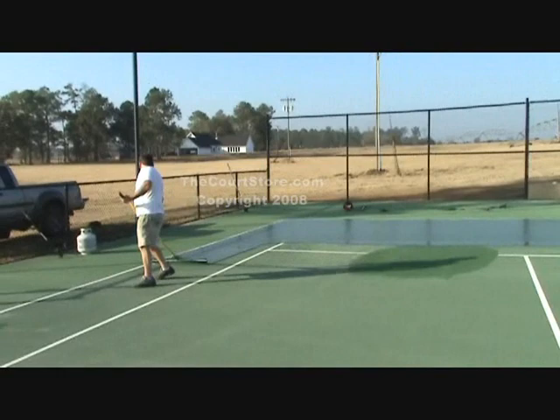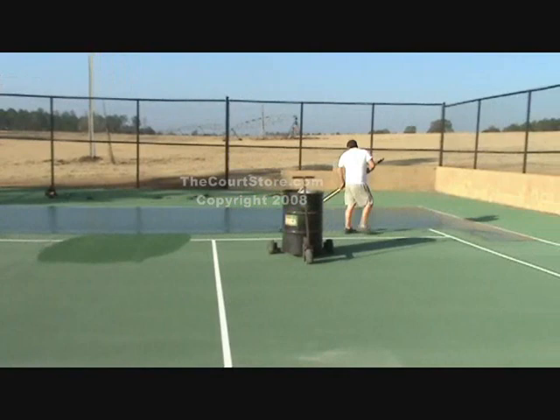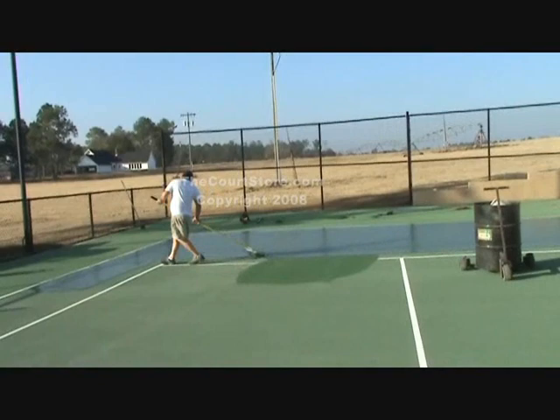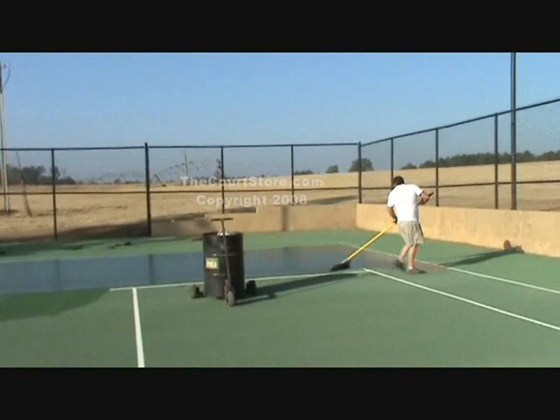That oval-shaped green splotch you see on the court that he's just getting ready to squeegee past is not part of this coat — it's actually a patch he laid earlier and put a coat of color over it. We call that a feather coat or a skim coat that he put down prior to placing his regular coatings. This helps hide any patching that you've done.